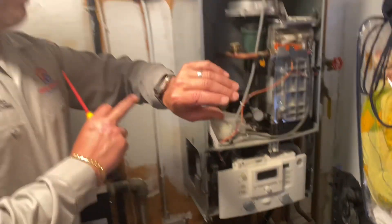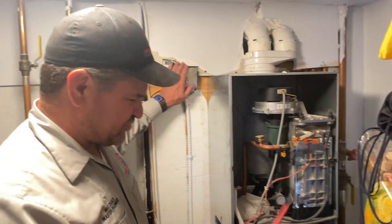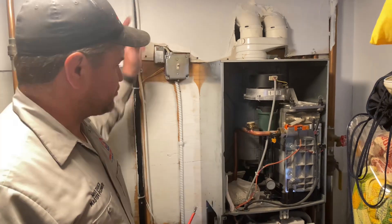It's May 12th. Customer's complaint is no domestic hot water — no DHW. So I turned off power. I already went through some troubleshooting, and I wanted to create a little something to share and educate. Returning power back on now.